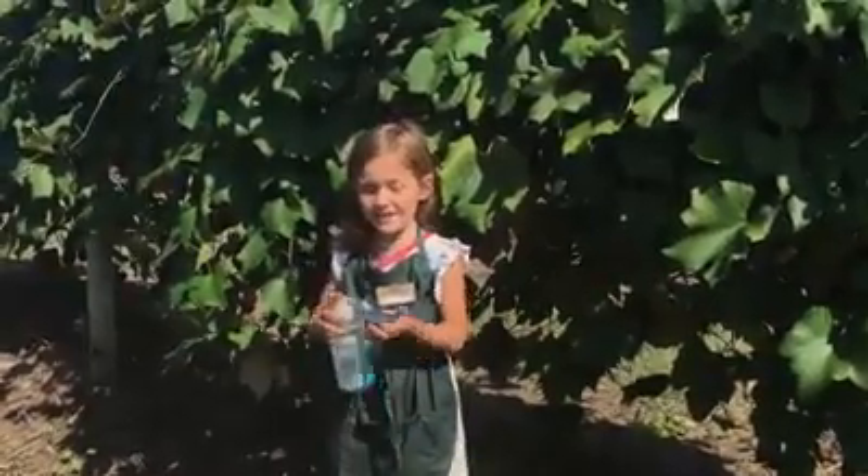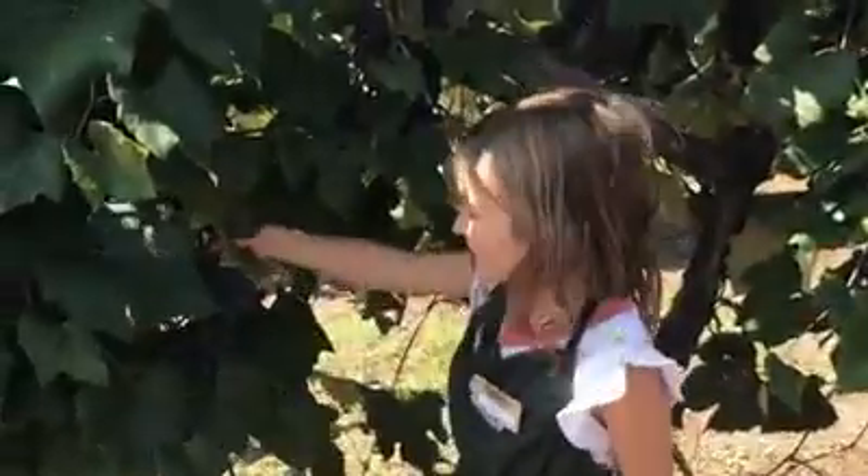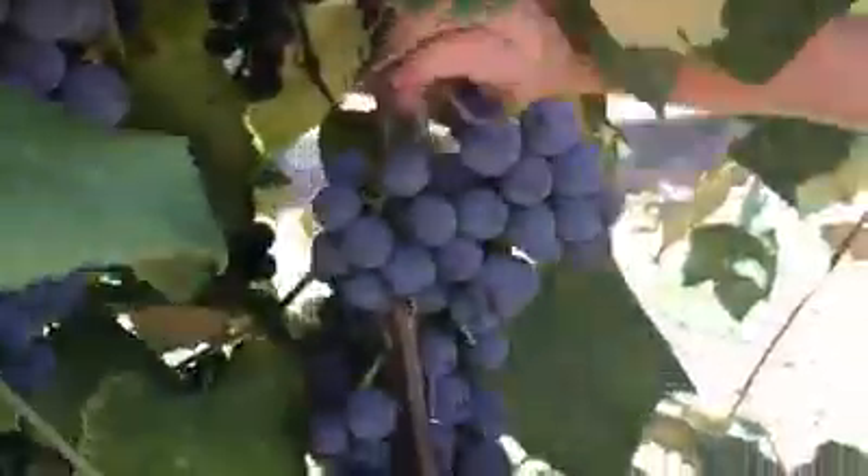Speaking of hands, use hand sanitizer before picking grapes. When you're in a vineyard, find a bunch of grapes and take the stem and pull it up.